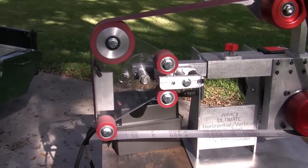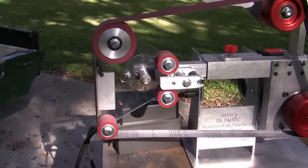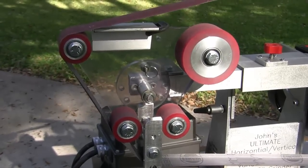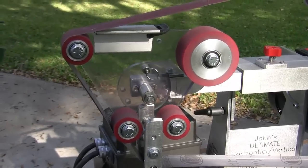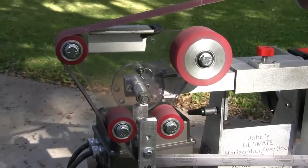This is the first position of what's available. This is the second position — it places the two-inch wheel out in front, and keep in mind that this can either be in the vertical position as it is now, or it can be in the horizontal position.